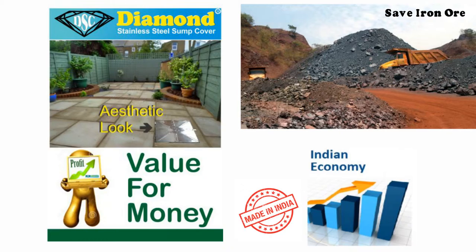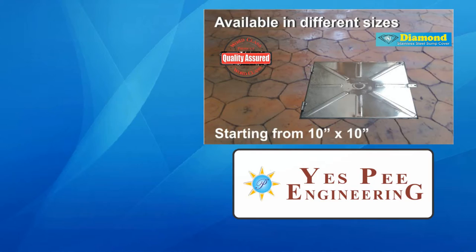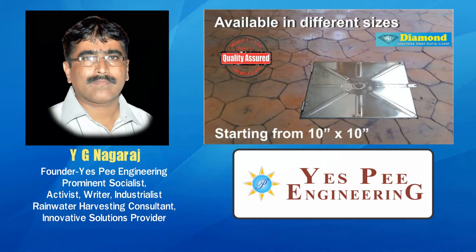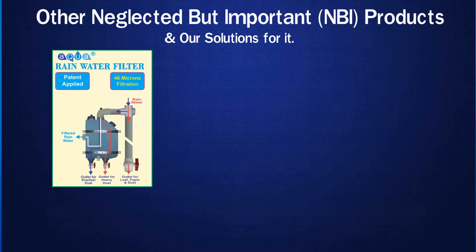It is a Made in India product that will help boost the Indian economy by saving precious iron ores, and improving an individual's health and wealth. Diamond Sump Cover — a world-class product designed and developed for society by SP Engineering, headed by visionary founder Mr. Y.G. Nagaraj, prominent socialist, activist, industrialist, and rainwater harvesting consultant. Contact: www.ygnagaraj.com, Phone: +91 944 849 5533, Email: nbiproducts4society@gmail.com, Website: diamondsumpcover.com.